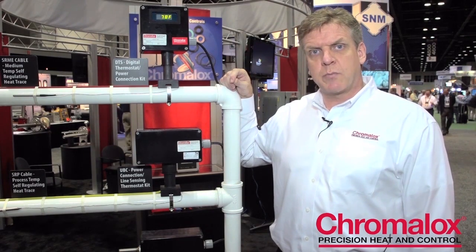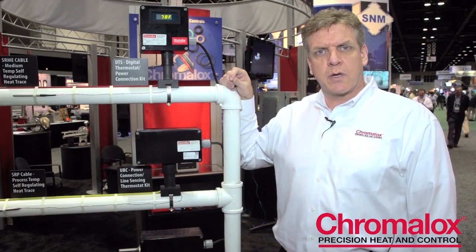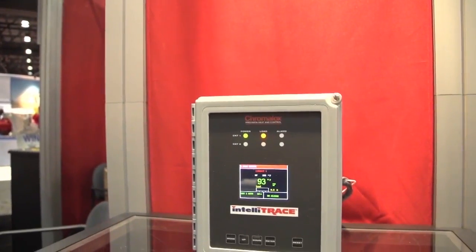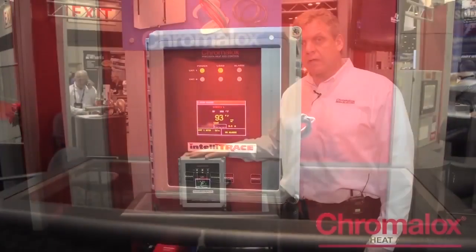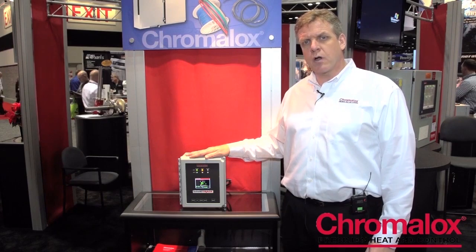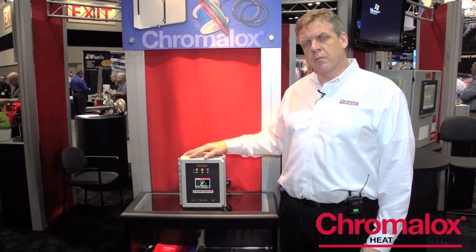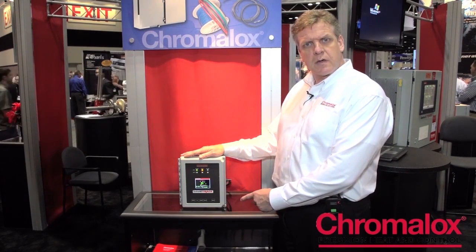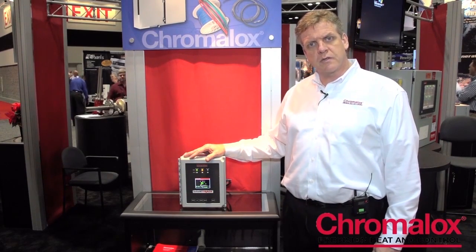The next product I'd like to show you is an upgrade from the digital thermostat — it's called our ITC. It's a single and dual loop controller right over here. This is our ITC heat trace controller. It's a microprocessor-based controller that services either one or two circuits. It switches 40 amps per circuit, it's SSR driven, has full alarm capabilities, full monitoring capabilities, has a selectable soft start feature, an easy user interface where you can enter any parameters through our keypad, and a large TFT display.